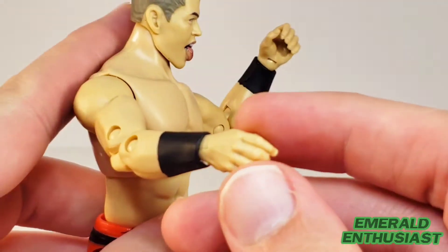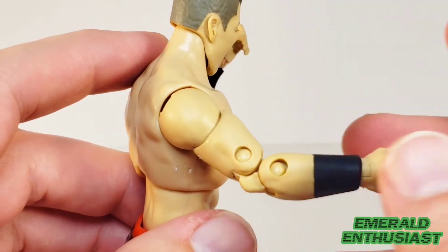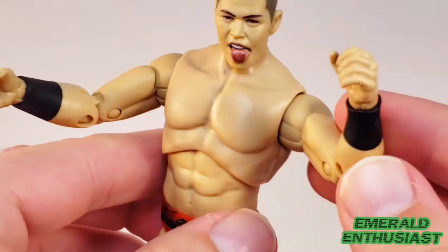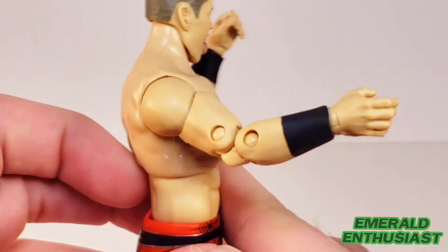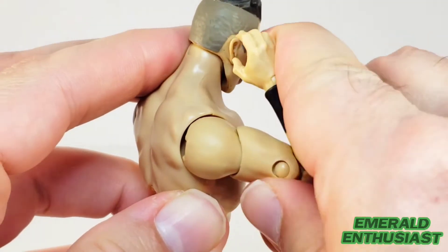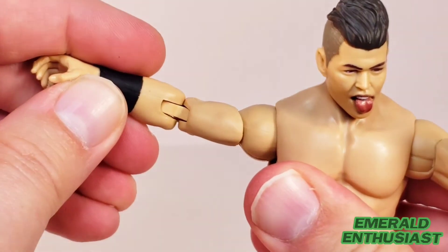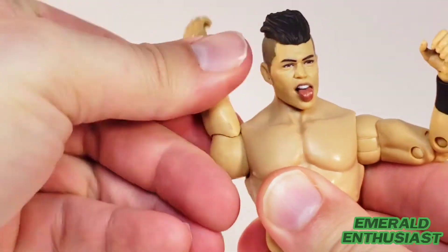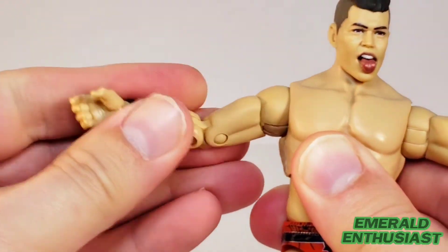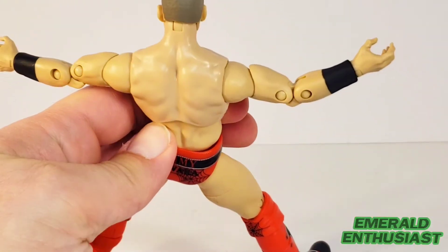Let's have a look at the arms. There's good articulation at the wrists, and the wrist bands or wrist wraps look good either way. In terms of both size and definition, I think the arms are accurate to Sammy Guevara. His hands are on hinged pegs; there are double-jointed elbows, though they're a little bit lacking as the two parts of the arms press against one another. His shoulder can go out a good range from the torso with 360 degrees of rotation, and there's a biceps swivel. You can certainly get his arms into the big power pose.